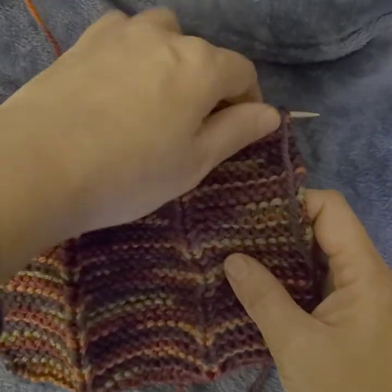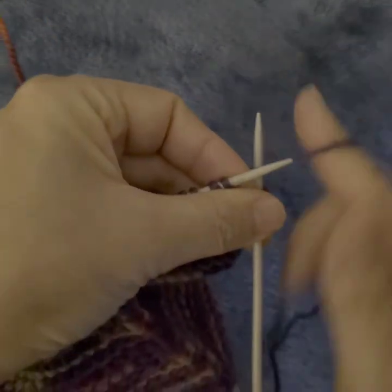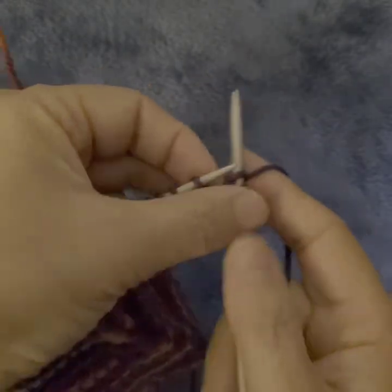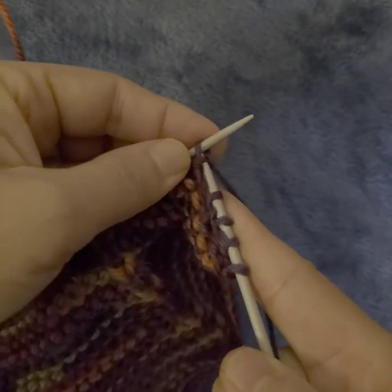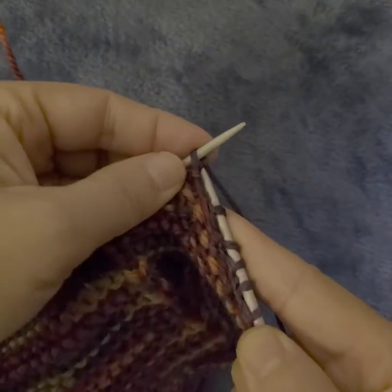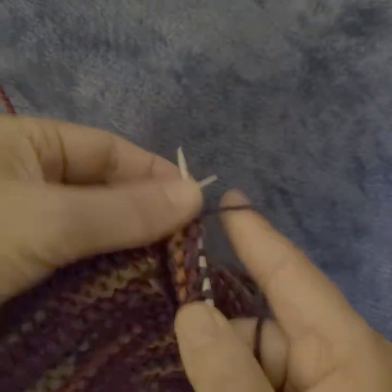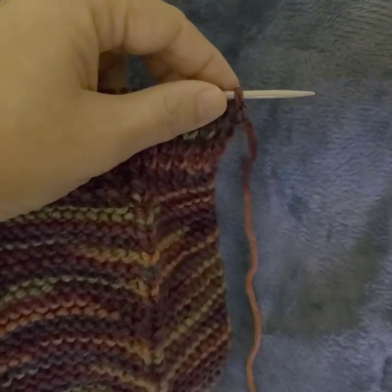After we knit 50 rows, starting on row 51 we are going to do one knit and one purl — knit one, purl one. I want to try knitting from the back loop. Then purl one — open the stitch from the front, same as normal purl. So it's one purl and one knit from the back loop. Do this for another 10 rows.